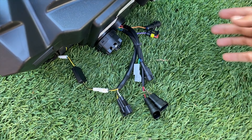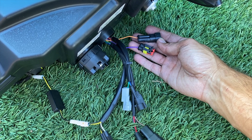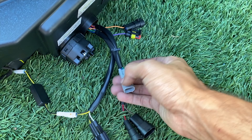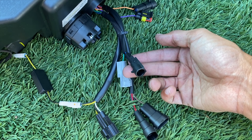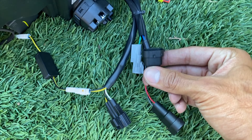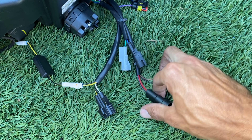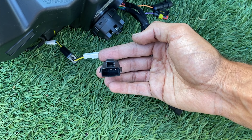Here's what all the wiring is. If you want sequential turn signals, leave this unplugged. If you want standard turn signals where they all blink together, plug this in. This one is for your side marker light. This one is for your daytime running lights. This one with two pins — a pin on the left side and a pin on the right — is for your low beam. This one is for your high beam, and this is for your turn signal.